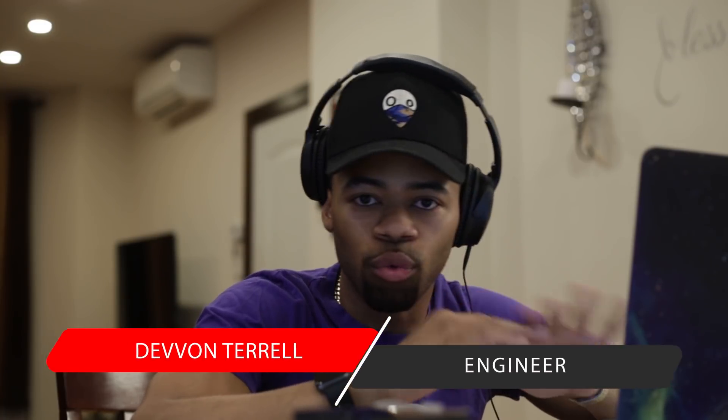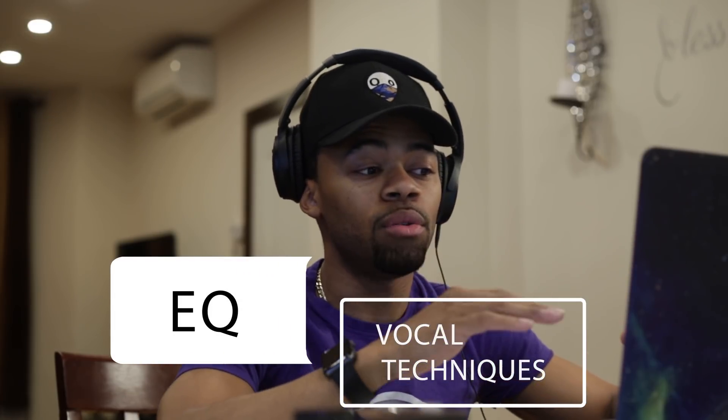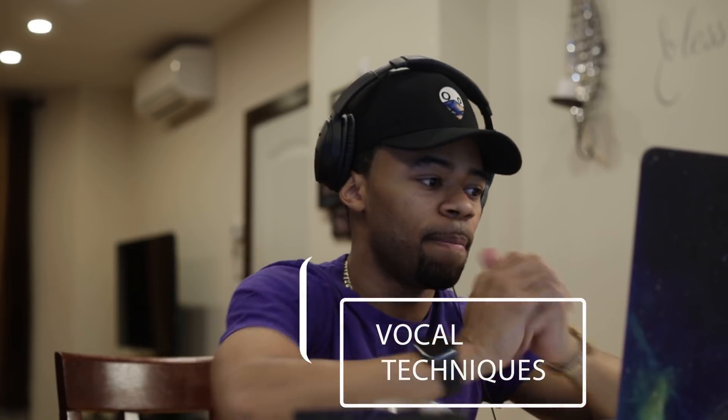What's going on y'all, it's your boy Devontaral the living weirdo. Today I'm gonna show you how I like to EQ my vocals — real basic, real simple. I did graduate from Full Sail University and physically went to school for this stuff, so I'm gonna show you some of the mistakes that I've made that I don't want you to run into. Let's get right to it.